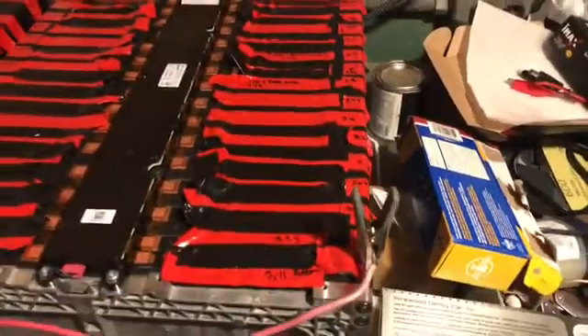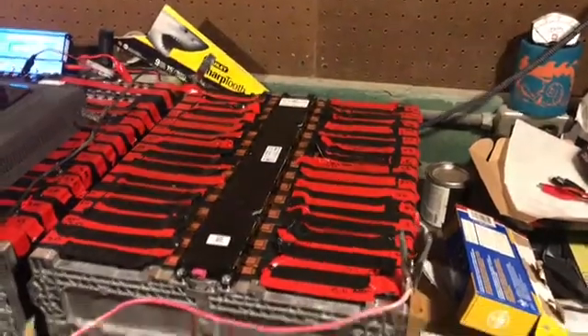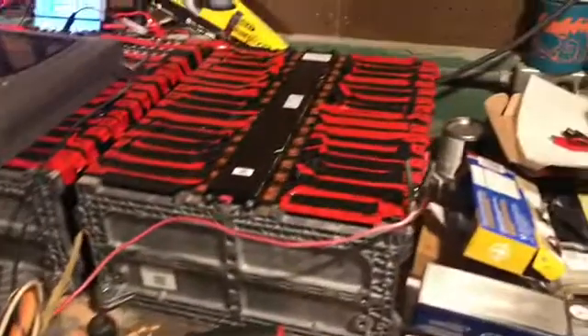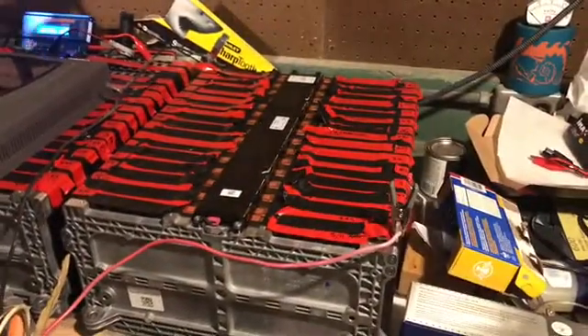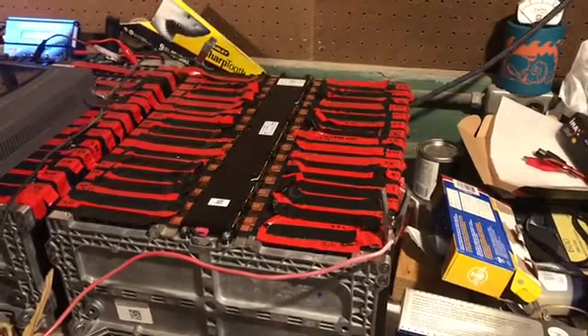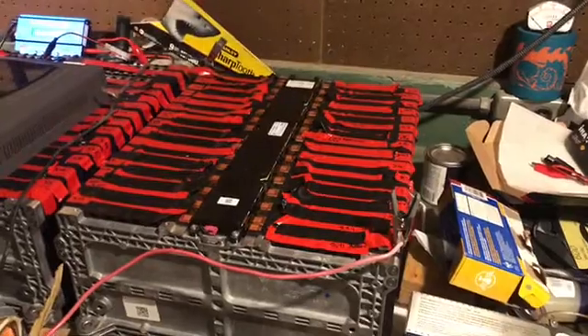We charged them all up to about 3.3 volts each, and now we're actually charging with our Thunderstruck charger. We're at about 107 volts right now on that one particular pack.